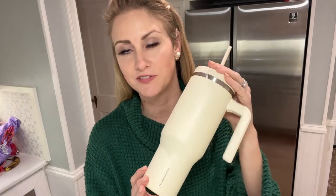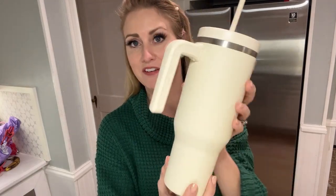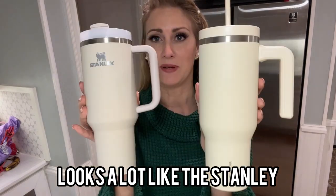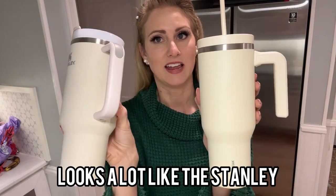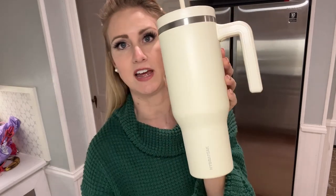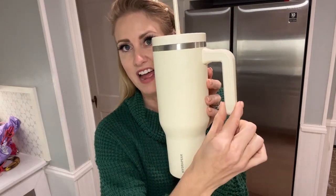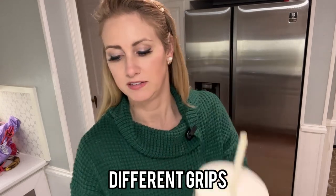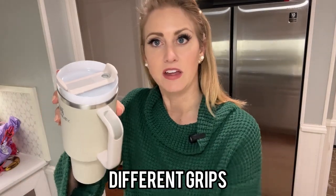So first things first with this tumbler, it is a very nice 40-ounce tumbler, which is very similar to the exact same shape and size as the Stanley. The Stanley has the wraparound handle, but this one just has the little half handle here. As far as grip goes, there is a little spot here for a thumb rest, where the Stanley does have a full thumb rest which is gripped all the way down.